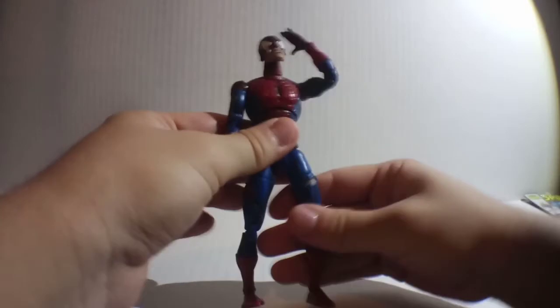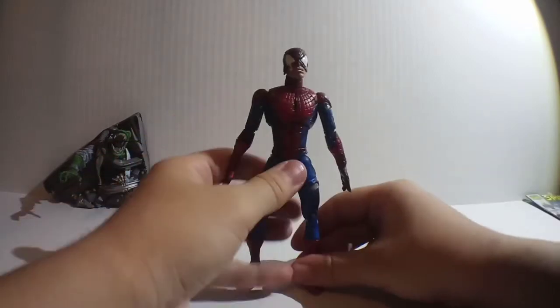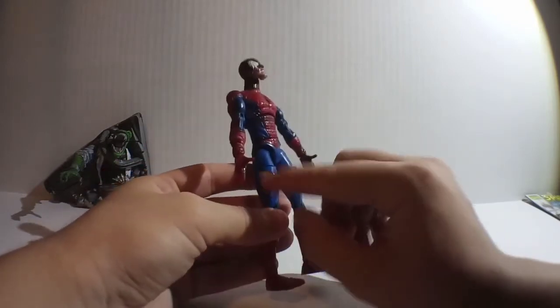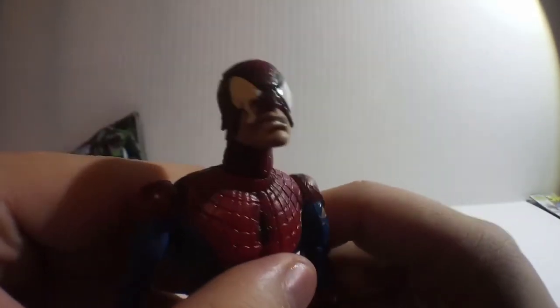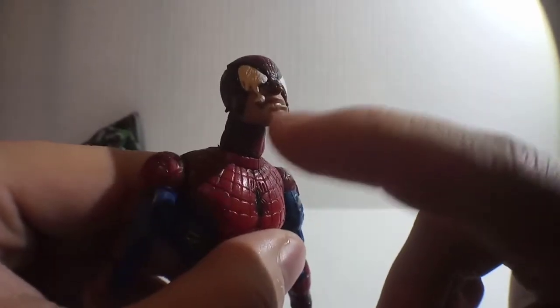Now let's take a look at good old Battle-Ravaged Spider-Man. This figure is awesome. What makes it so good is that it's all textured — it's not just paint, they actually sculpted these on. Let's take a look at the face. He has an angry kind of looking mouth.